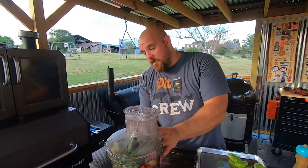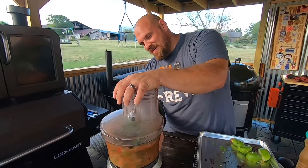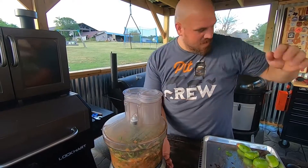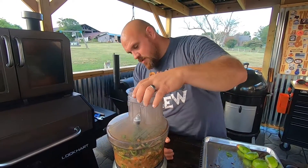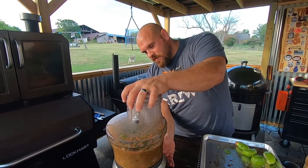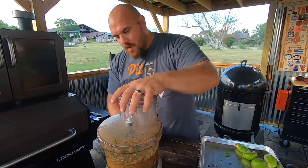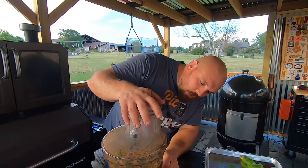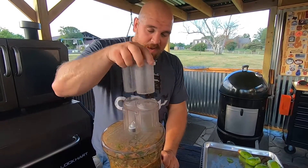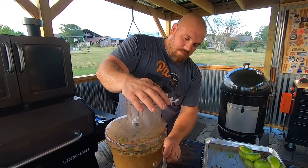All right, now we've got all our ingredients in the blender. We're going to pulse it a couple of times, see everything nicely ground up, and get that nice consistency we're looking for. I want it just a little bit finer. Man, the smell coming out of this right here is going to be great.